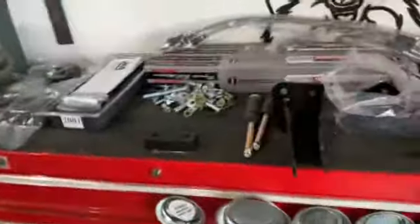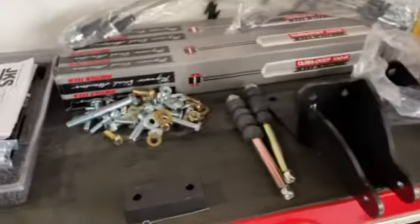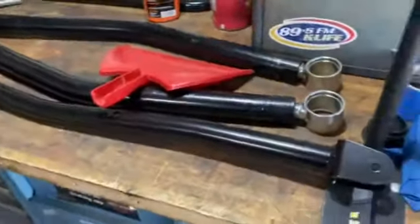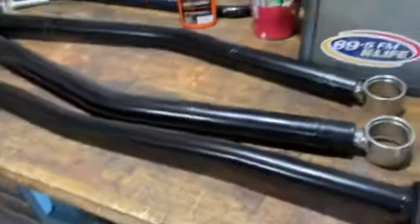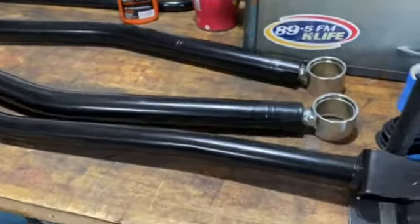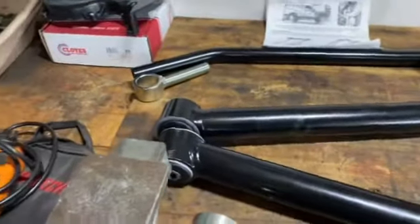Kind of laid out the parts — new parts for the lift right here for the front. Getting these all laid out, getting ready to put the ends in it. There's more of it over there.